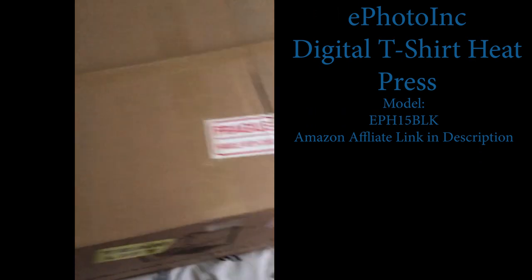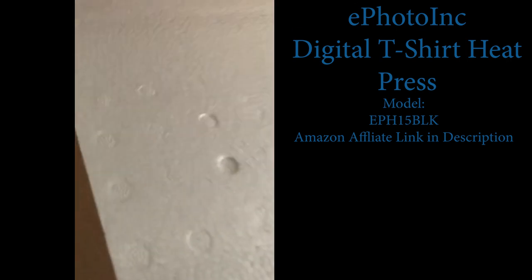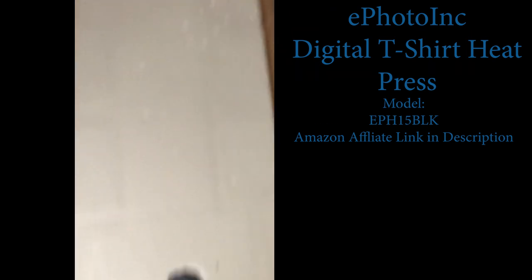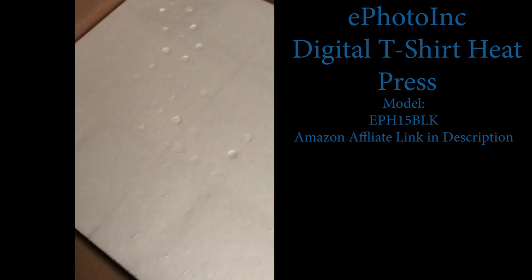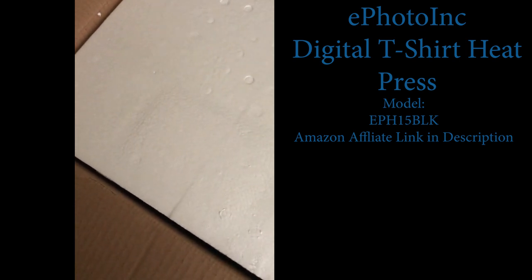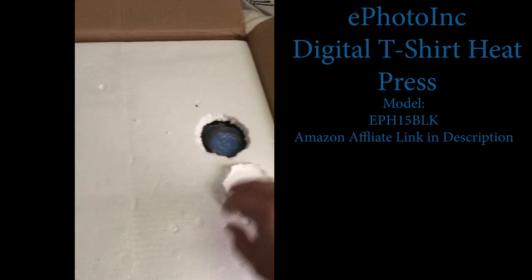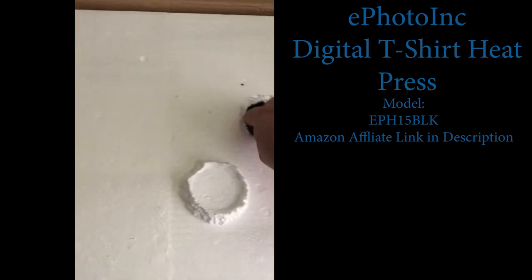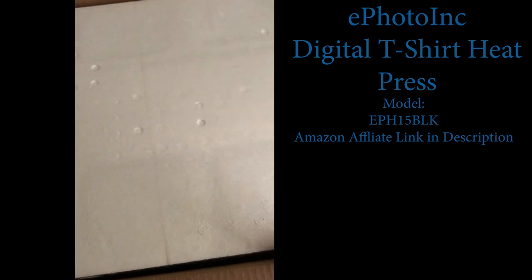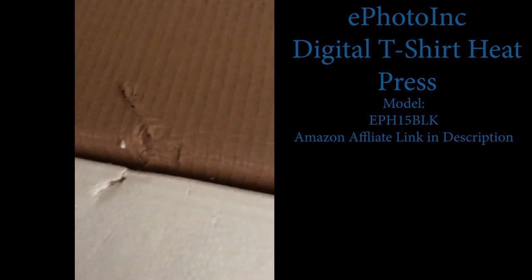That opened pretty easily. It's a little unnerving that there's a dent. Hopefully no damage — I'm going to get a little bit of damage there.